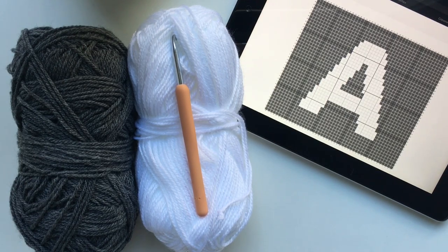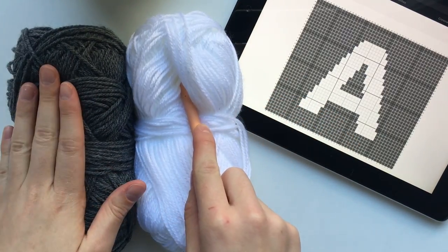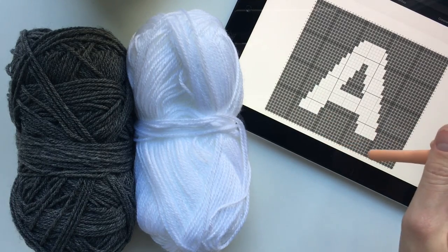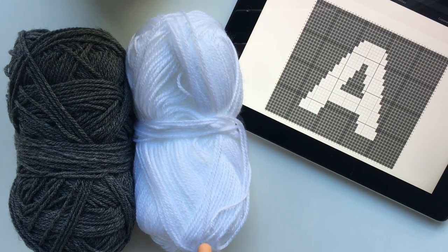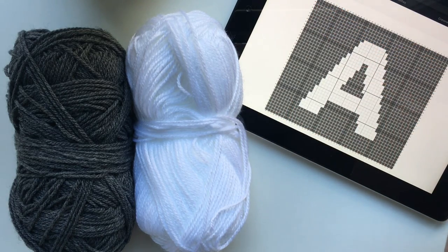If you already have your graph ready to go, that's great, we can get started right away. What I've got here is a 5mm crochet hook with a white and dark grey acrylic 8 ply yarn. My letter is going to be white and my background will be dark grey, which is why I've chosen these two colours. My cushion measurements are 48 stitches by 41 stitches. You can of course create whatever size cushion you like, just make sure it is going to be the correct sizing for whichever cushion insert you will be using.